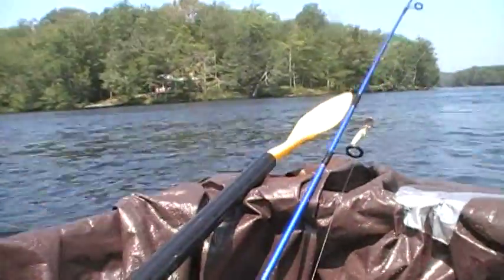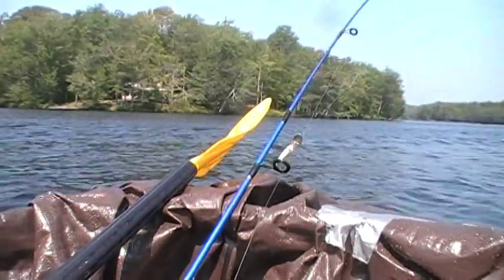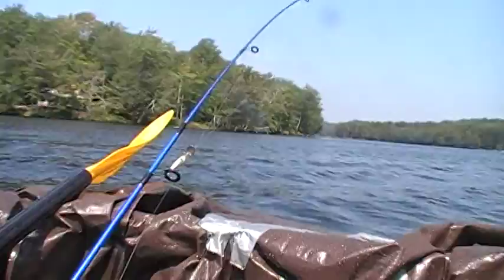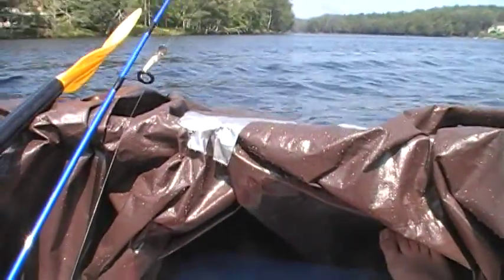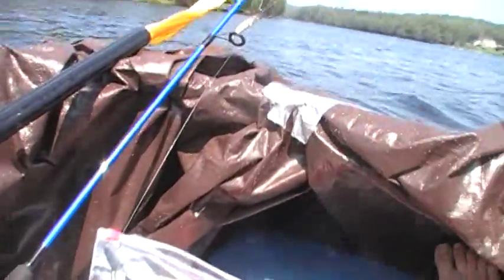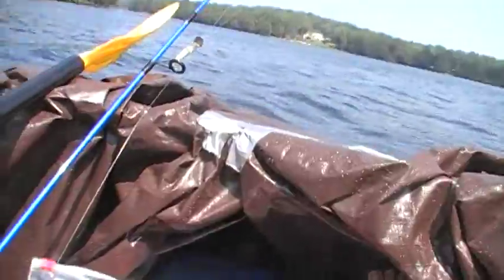Here come some waves. Handles pretty nice — very wide and stable. Doesn't seem like it wants to flip too much.